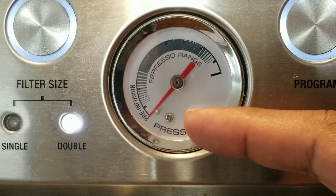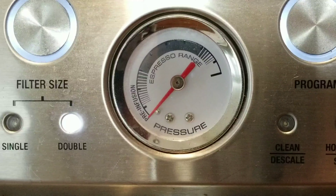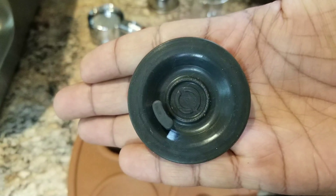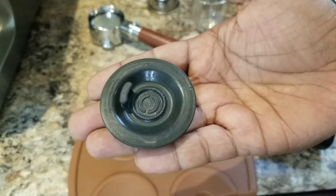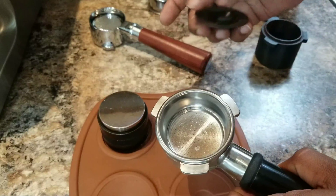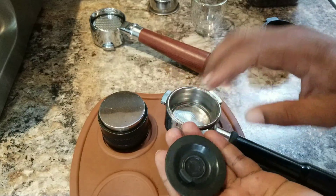The benefit of this approach is it will greatly reduce channeling, which is a main issue with these machines that have very high bar pressure — almost 15 bar. You see a lot of spurts and channeling with a bottomless portafilter. A pre-infusion only shot is well controlled, so it greatly reduces channeling, giving you a great extraction. The goal is a perfect, slow pour of espresso with pressure slowly increasing from zero up to the maximum. Let's dial in.